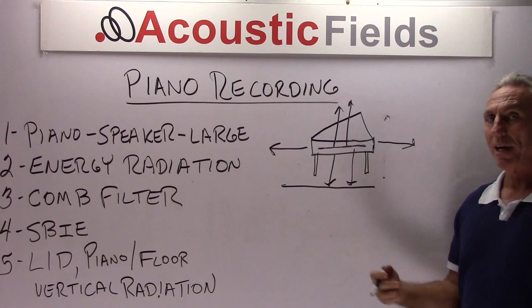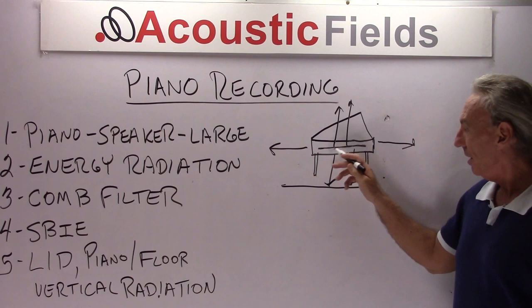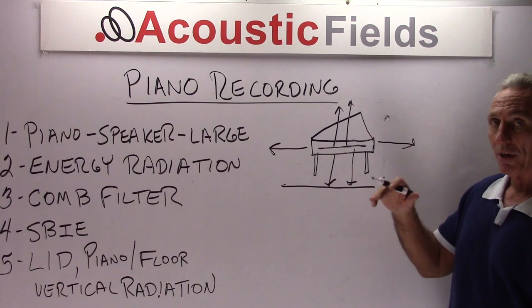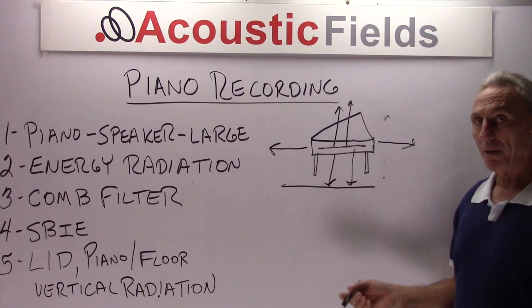What I've noticed in a lot of studios is this area here underneath the piano, from the bed to the floor — obviously this is a very very short distance. We all know from our past instructional videos that we have to have distance. Frequency and distance are all dependent upon each other. So we have to have some distance for the energy to unfold and not be restricted in any form or fashion.